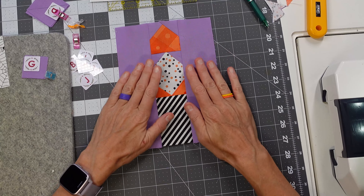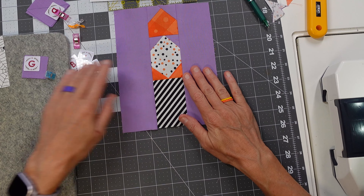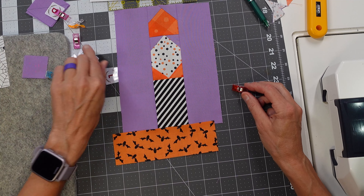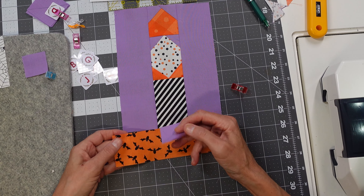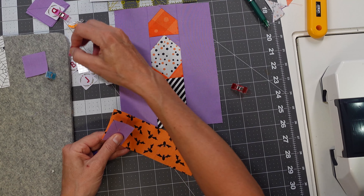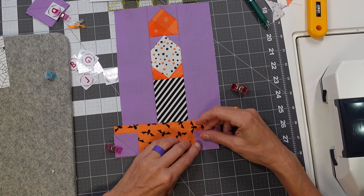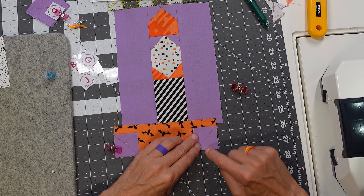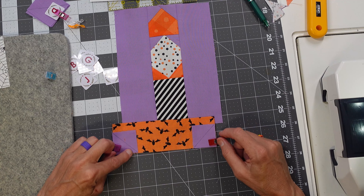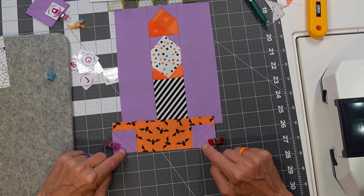There is the top of our flame unit. Next we're going to do the candlestick base, which is piece L, and we're going to do the last of our G's — these are going to go on the bottom left and bottom right of our candlestick base. Basically, you're taking your diagonal line so that it cuts this corner off. Trim a quarter of an inch from that seam, and then we are ironing towards the background purple piece.